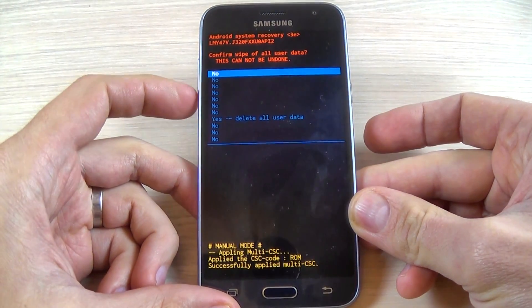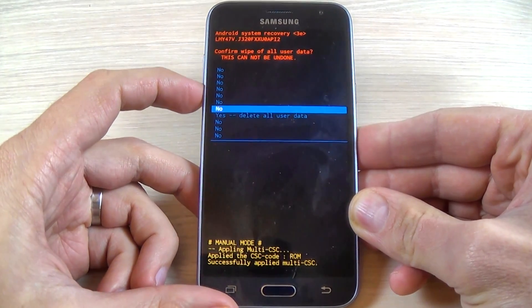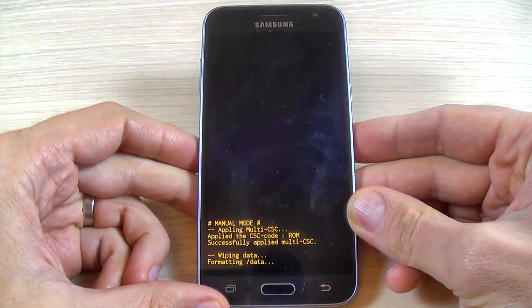Now again with the volume up button, select yes, delete all user data, and now press the power button to confirm and wait a few seconds.